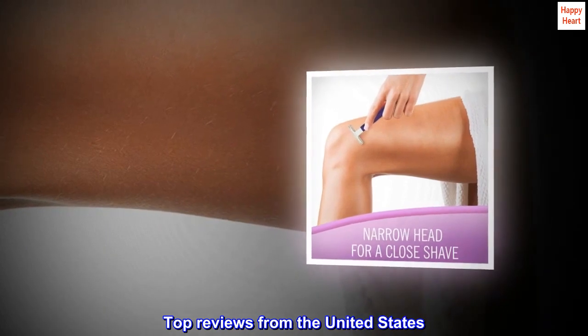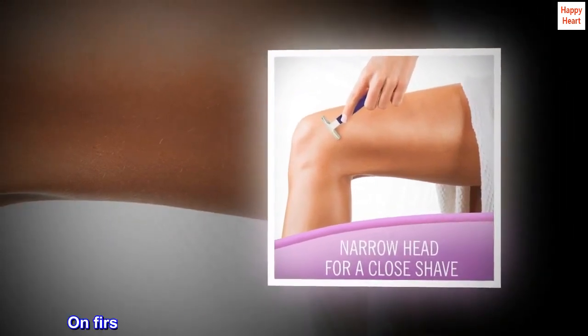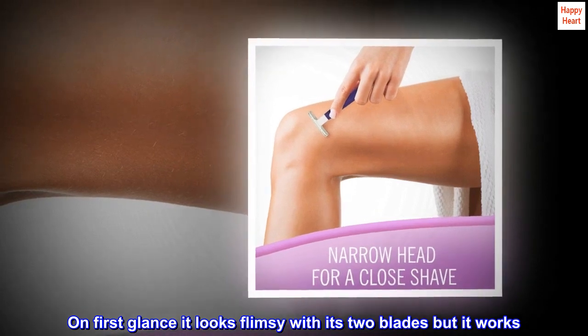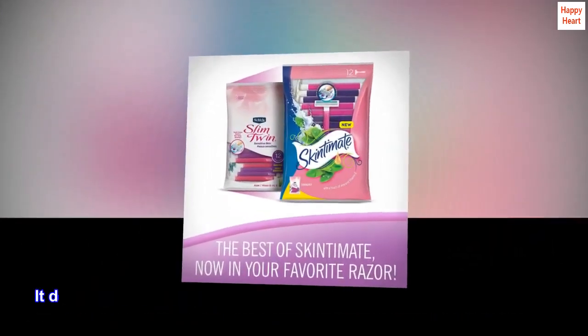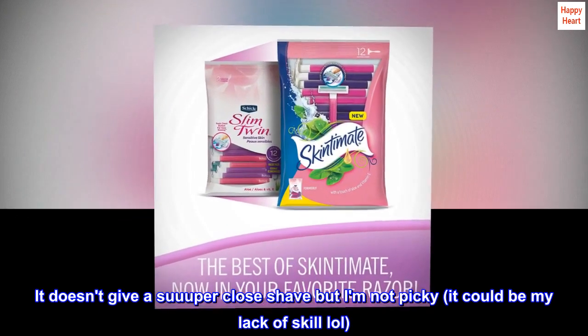Top reviews from the United States. Cheap and works. On first glance it looks flimsy with its two blades, but it works. It doesn't give a super close shave, but I am not picky — it could be my lack of skill, lol.